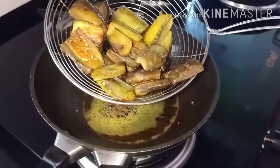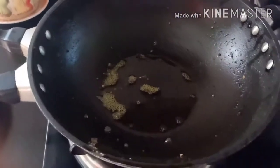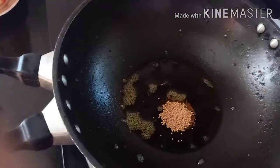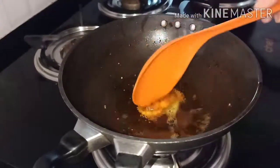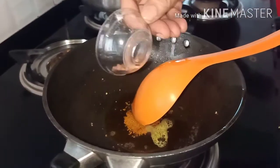Now let's make a slice of rice. We put the rice on the side.